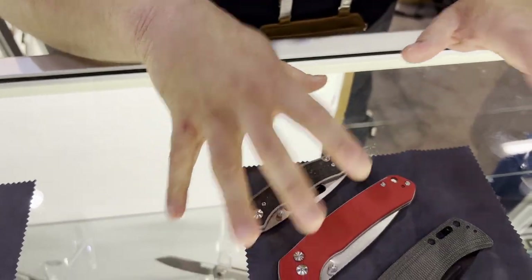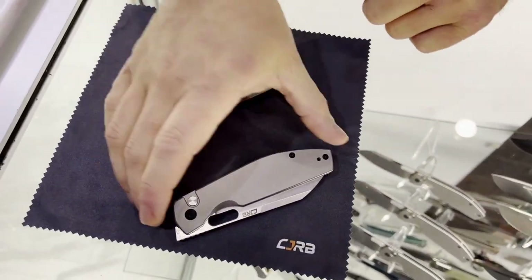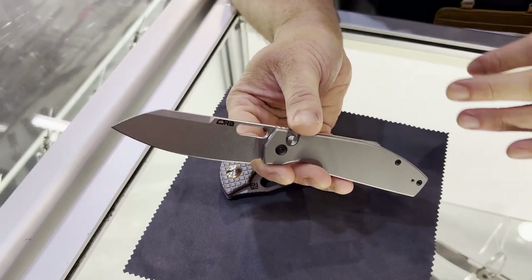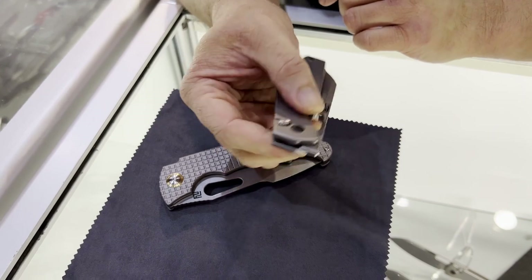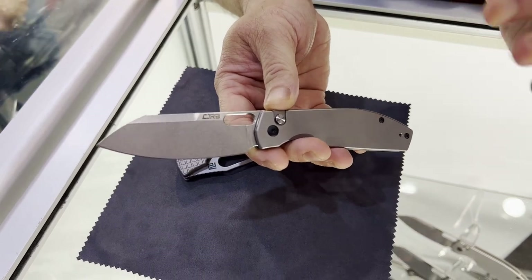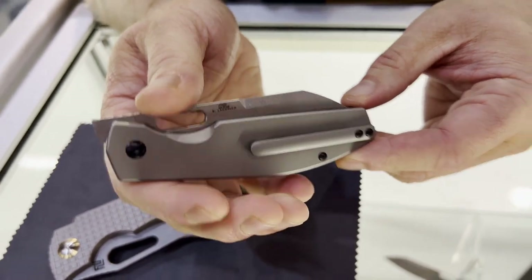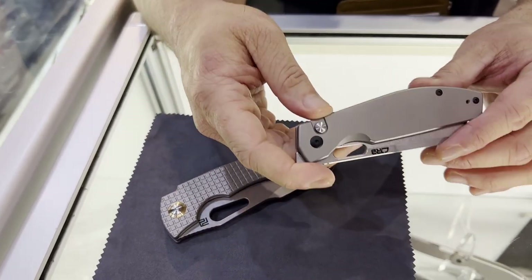So let's scoot over here to the Blade Show Special Editions. We came with some cool stuff this year. The Ray Laconico Echo — Ray is actually standing right over there. The Echo has been doing great, so we figured let's do a titanium version. This is flat titanium scales, titanium clip, black hardware, AR RPM9 blade, coming in at a very comfortable $100 for Blade Show. We might have this up on the website a little bit later, but it'll cost a bit more. For the show, the price is $100. That is some of the best value you can get with this much titanium. And the Echo really is a fantastic EDC — great ergos, love the front flipper, the opening hole is great.